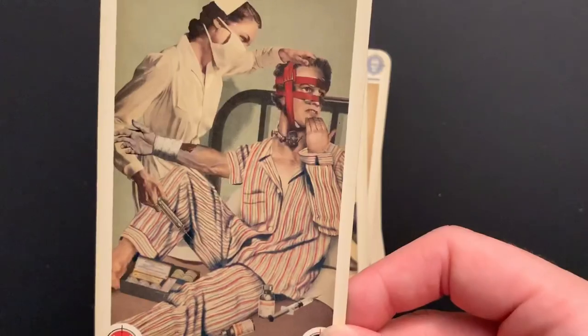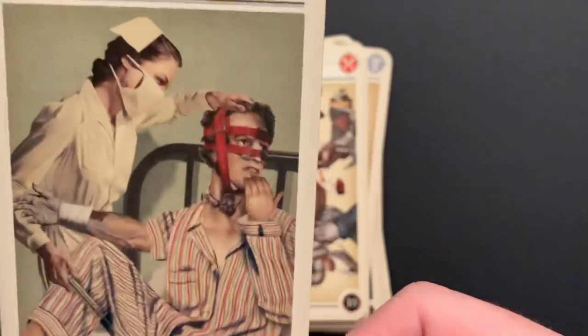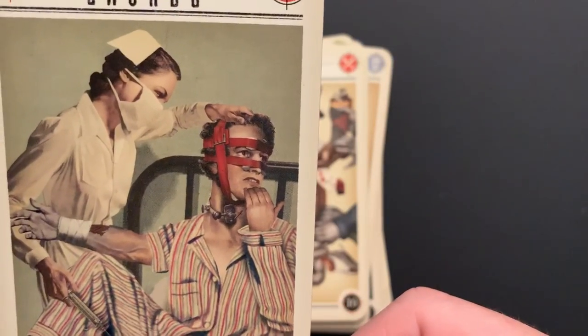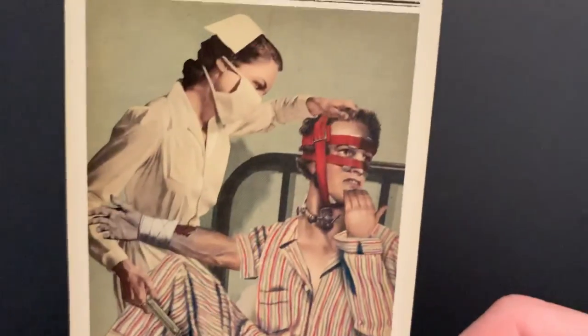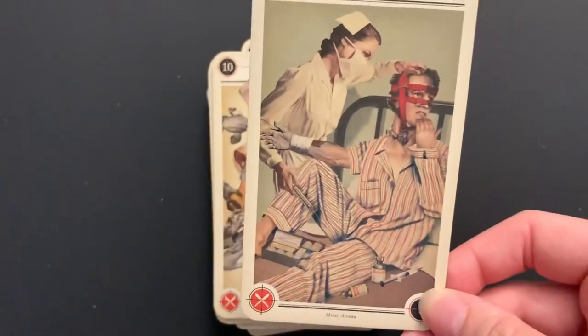Nine of Swords — the Nightmare. He's turning; you can see he's got a bite and his arm is already starting to go gray. It looks like he's trying to get better but it doesn't look like it's working. That would be pretty nightmarish if you could feel it coming on.